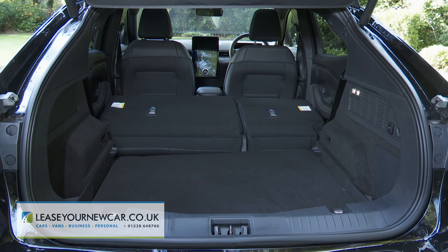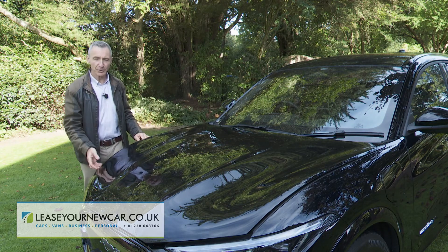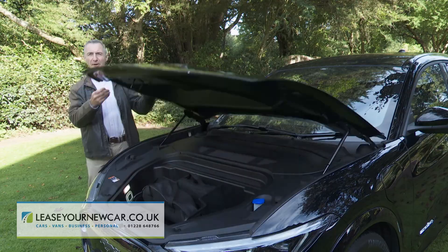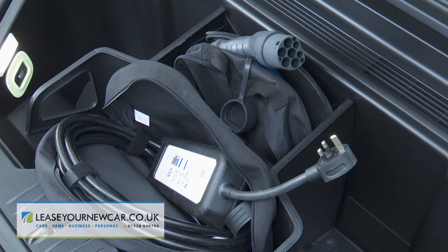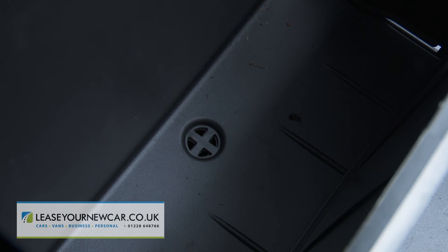Flatten the rear bench and up to 1,420 litres of space can be freed up. There's also a further so-called frunk space beneath the bonnet — an 81-litre space mostly taken up with a central compartment for the two main charging leads. But like the Megabox in the boot of a Ford Puma, it has a drain hole at the bottom, so you can easily wash muddy boots or muddy charging leads. Neat.